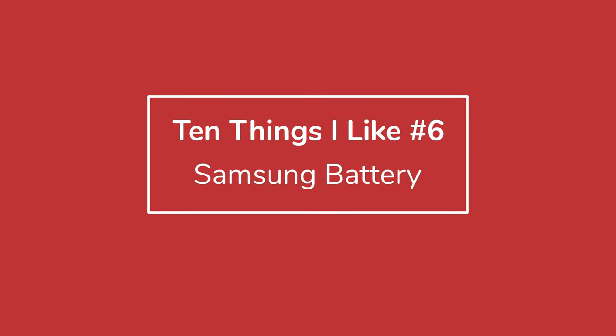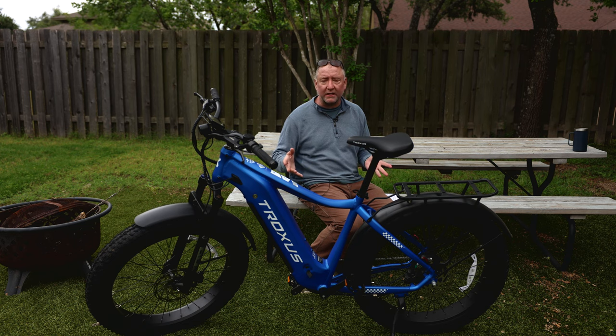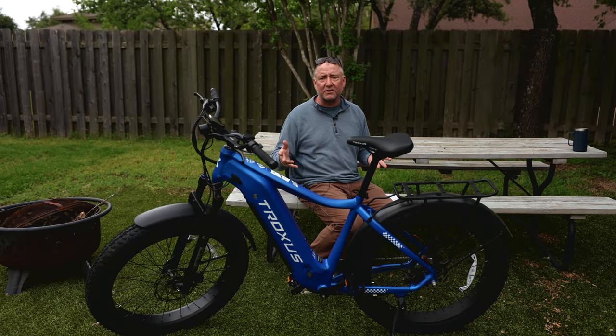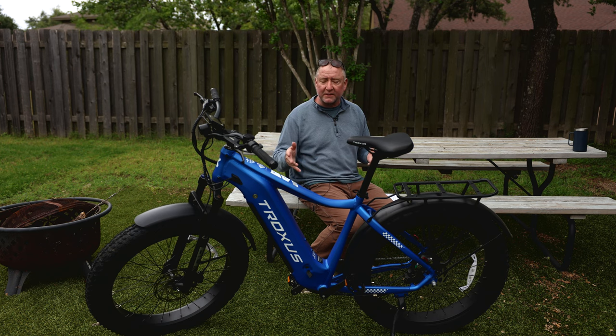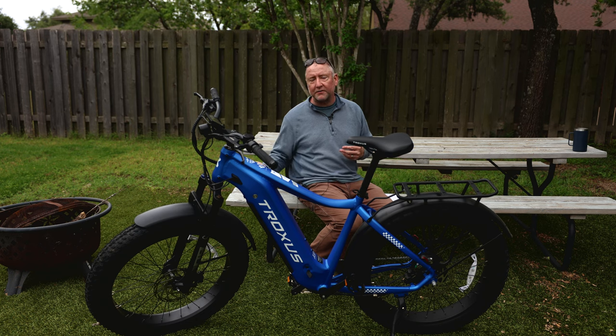This bike has a Samsung battery. Samsung has enough R&D and resources behind it to make good quality batteries. It's not going to be the absolute best, but it's not an off-brand, and it's not a battery that's going to die in a year or two. Samsung battery technology has come a long way. I feel this should be a long-lasting battery, and since you can take it out, you have the ability to replace it down the road if needed.